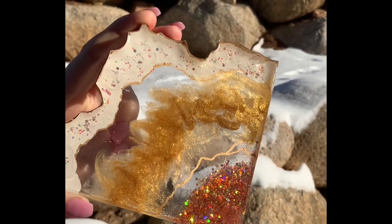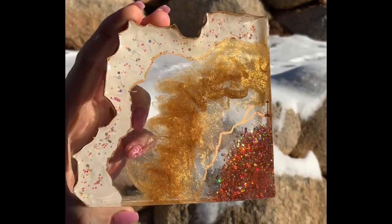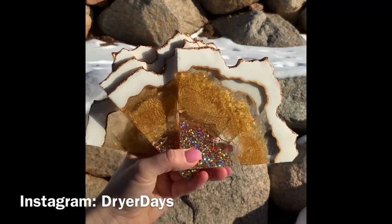Hello everybody and welcome to Dryer Days Art Studio. I'm Katherine. Thank you so much for being here today. These are the cupcake coasters, as I've named them, that I'm going to be working on in this video.